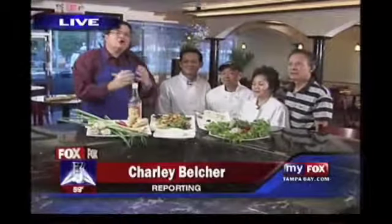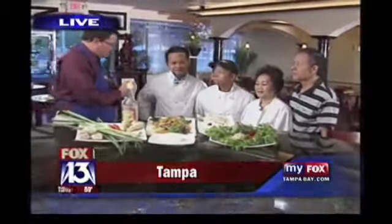Charlie Belcher here, hanging out at Indochinoa this morning on Dale Mabry, and I want you to meet the Wynn family, the family behind Indochinoa. Mike Wynn right here — Mike, introduce your family for me real quick. This is my uncle Bon, my mother Doi, and my father Anne. It's a very family affair here at this place. I don't trust the Vietnamese cooking for anybody else but the family.